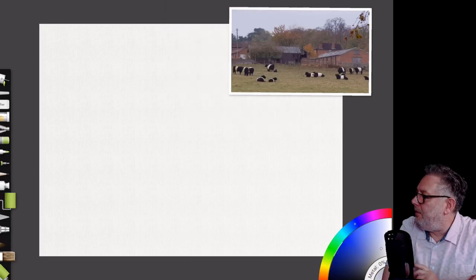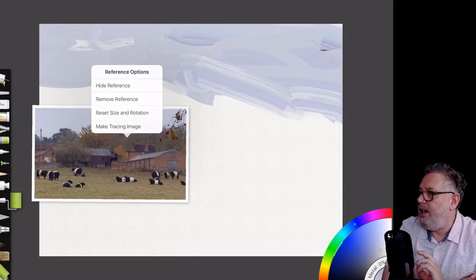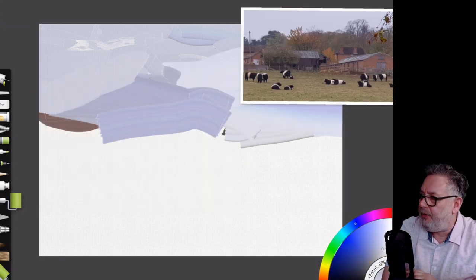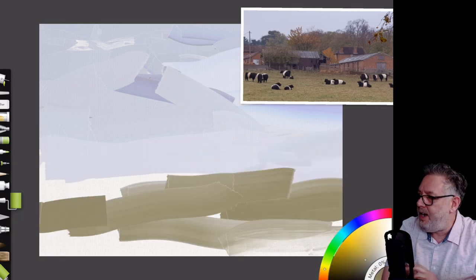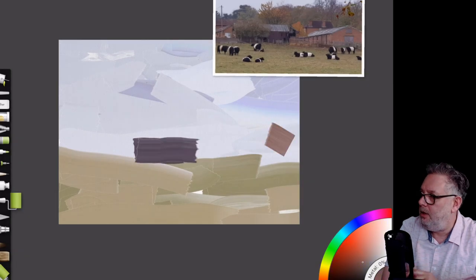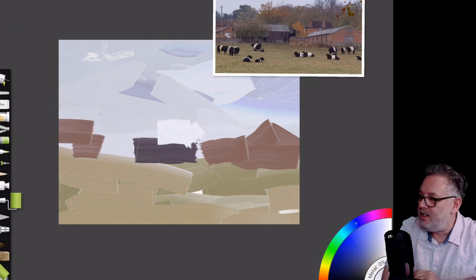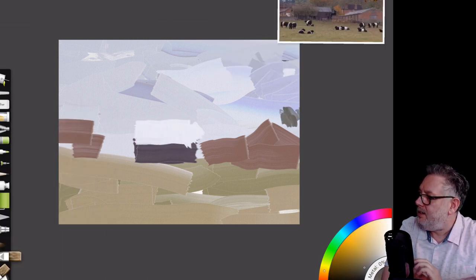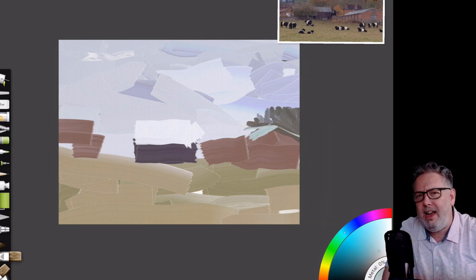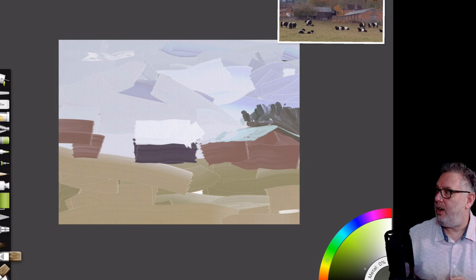Here we are in ArtRage. I'm going straight in with that roller — as I said in the intro, I intended to finish the sky with the roller and the foreground especially, because I always find I fiddle around with it way too much. I actually sampled the colors off the photograph — naughty, I know — to make it easy for myself. I used the roller to get in those rough shapes, but found pretty much straight away that wasn't going to work for what I wanted.